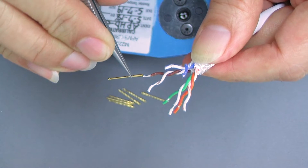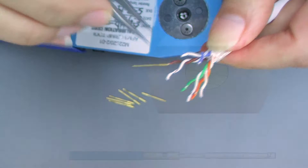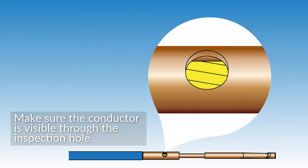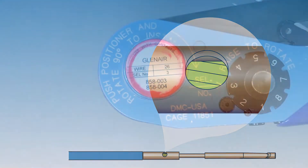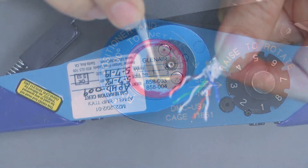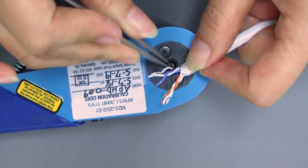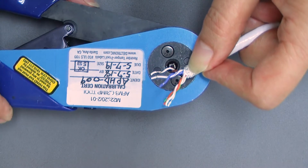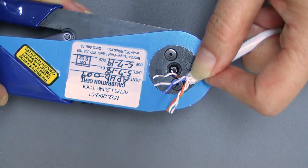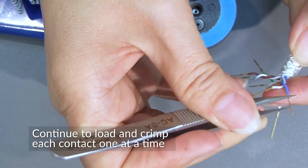Now it's time to install the individual contacts, one contact at a time. Make sure the conductor is visible through the inspection hole. Crimp the individual contacts using Glenair crimp tools and positioners. Note that the positioner is specific to the Elegito contact. Continue to load and crimp each contact, one at a time.